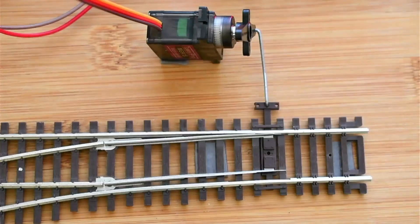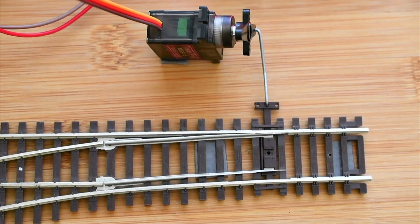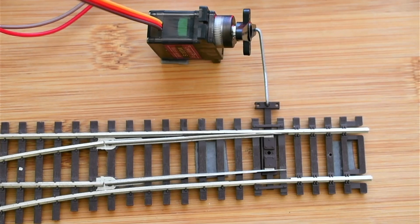Now with these values the turnout moves tightly with no chance of derailment. This is how we do the calibration using the calibration sketch with an actual turnout for the servo motor. Hope this helps you understand the configuration and how to use the calibration sketch with the APIs, since we need to do this calibration for each and every servo motor used in the automation of turnouts.